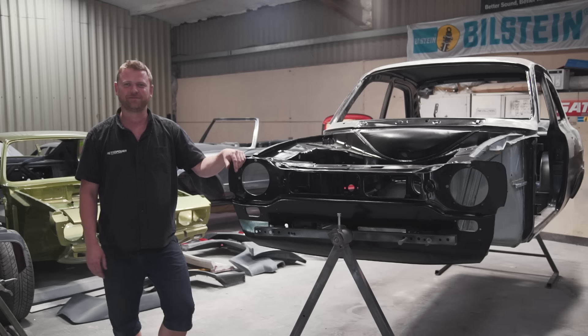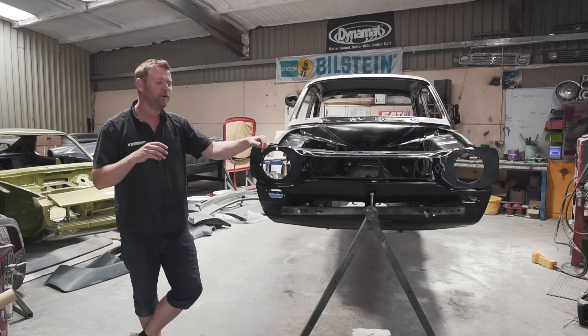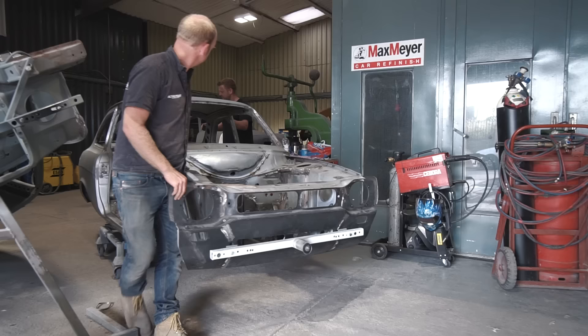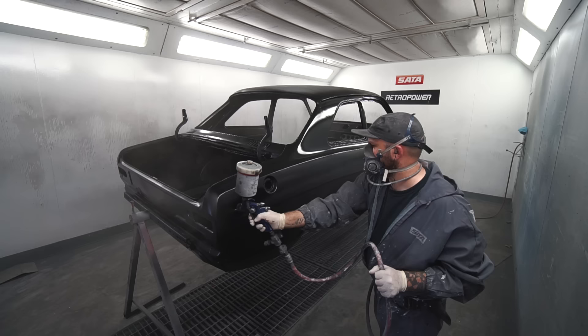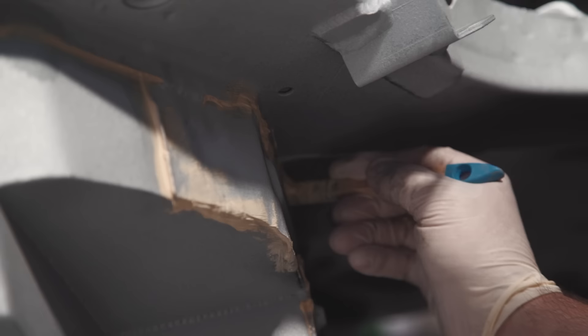It's been a massive landmark week because we have 100% completed metalwork on the car, which has been a long old process. Towards the end it just seemed like we only had a few details left, but then another solid week of work. Once we completed the metalwork we blasted the shell, carried out the metal spray zinc process on the underside, epoxy primed the outside, and it's now in the body prep area with Mark and Gaz starting the seam sealing work, pushing it through to paint.